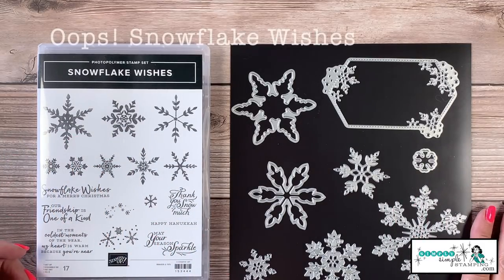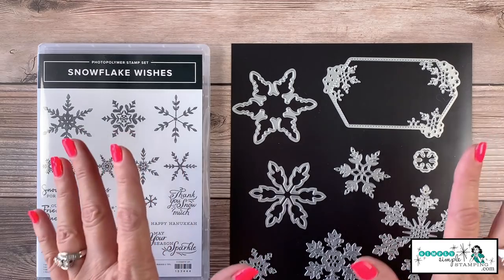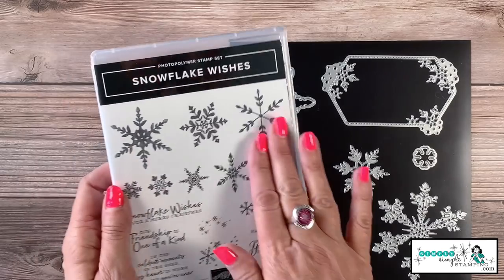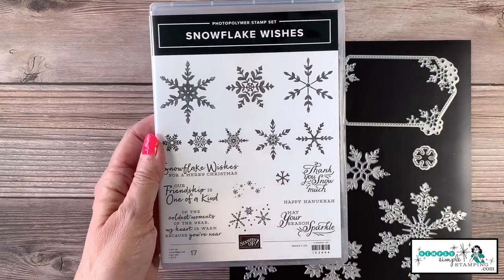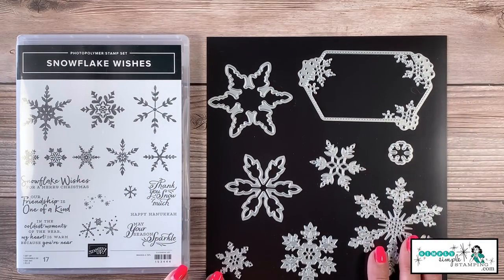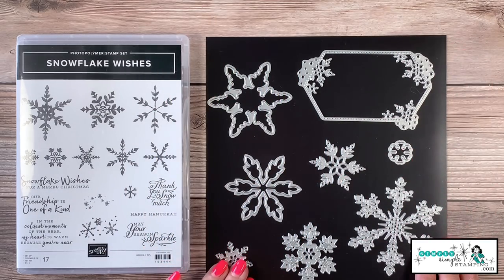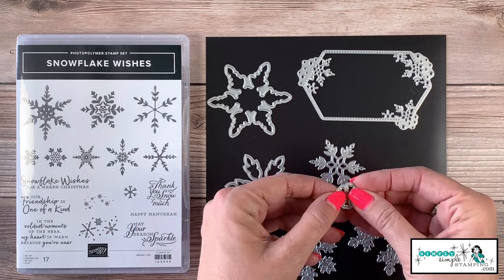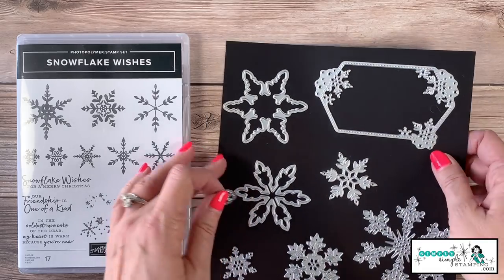The star of today's show is most definitely the Sunshine Wishes stamp set and the matching dies. You can get this as a bundle and save 10%. It's a 17-piece stamp set with lots of snowflakes and great sentiments. The die set has lots of snowflakes and a great snowflake frame for focal images. We're actually going to be using just one of the little dies for our shaker — everything else comes from the stamp set itself.